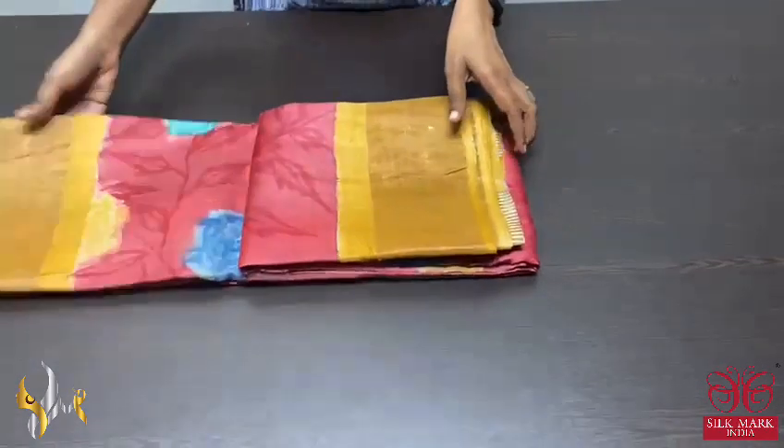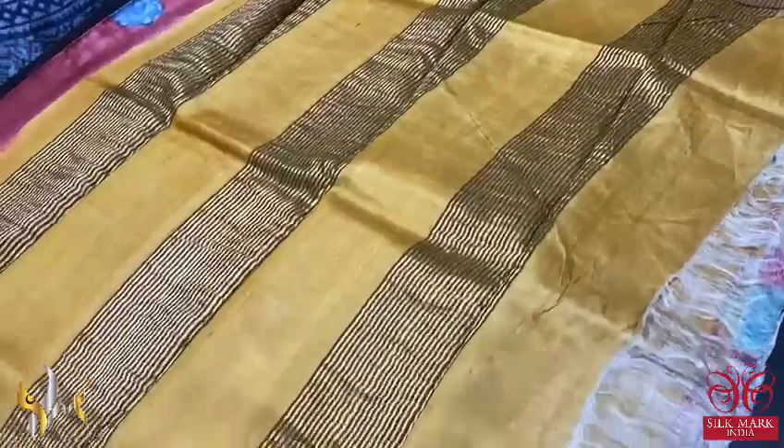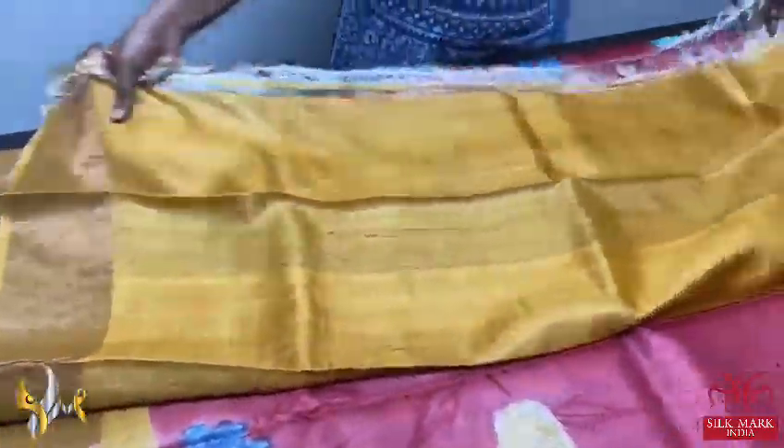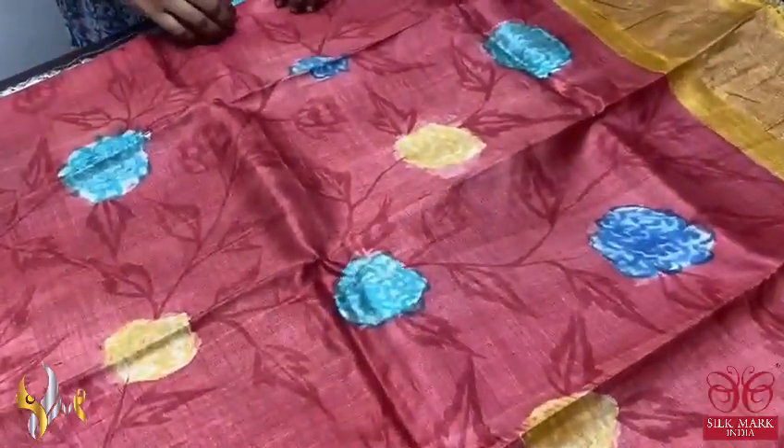Pure Tassa silk saree, a very beautifully hand painted premium quality acid washed boiled tassa. Contrast pallu here — yellow pallu with zari lines and the same yellow blouse piece, completely contrast to the body color. The body color is red — pastel shade red — and deep red is used for the twigs and leaves pattern.